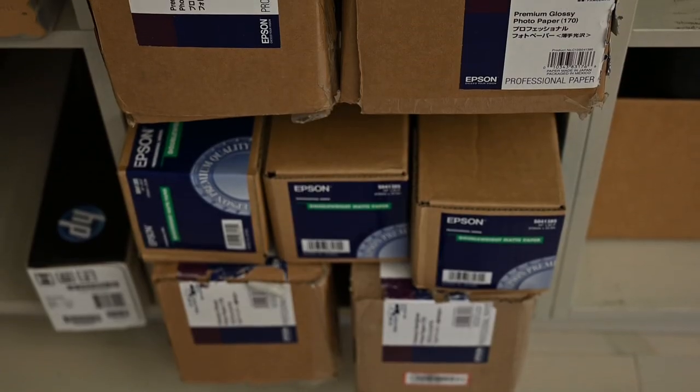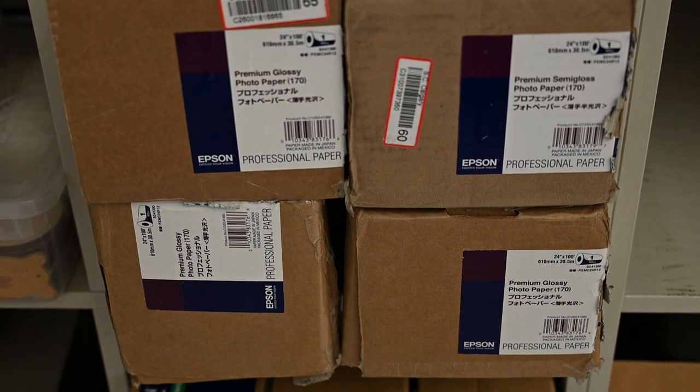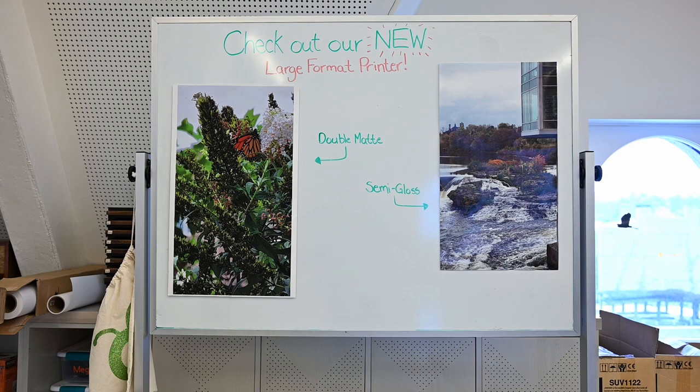We stock four types of paper: plain bond, double matte, glossy, and premium semi-gloss. All four types of paper look great and allow for many different applications. We tend to print photographs and images on semi-gloss and documents and drawings on matte, but it is entirely a personal choice.